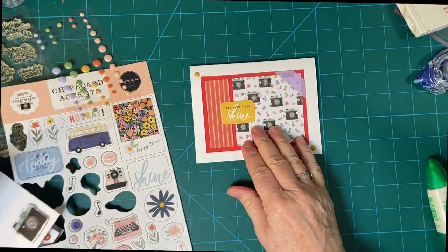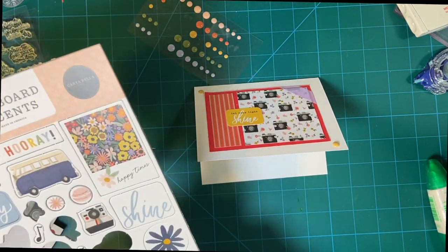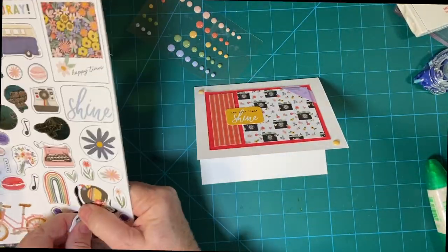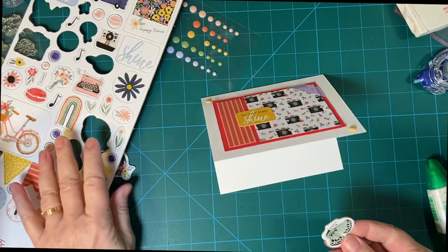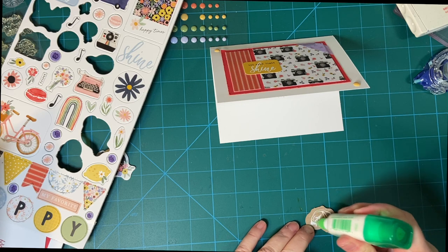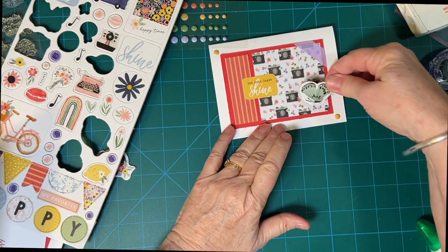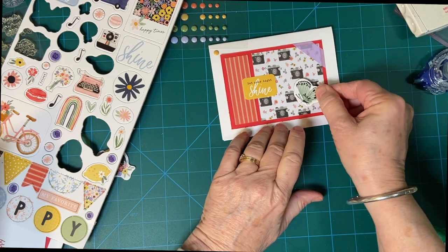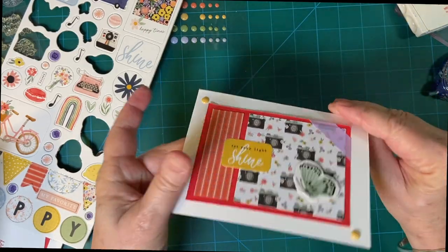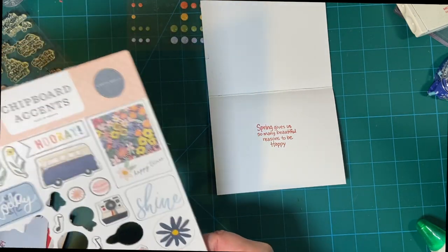And yellow. Let's do a butterfly. Perfect. Put one on the inside — the flower.